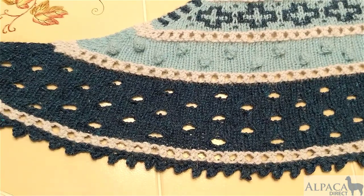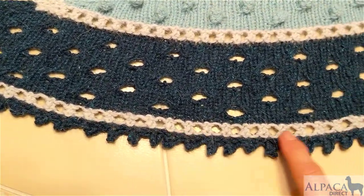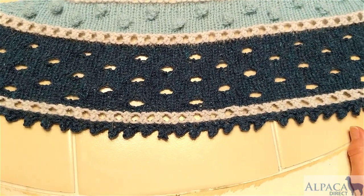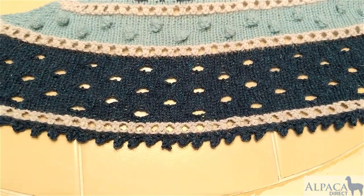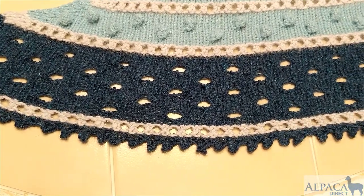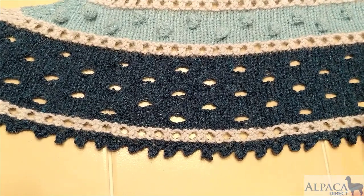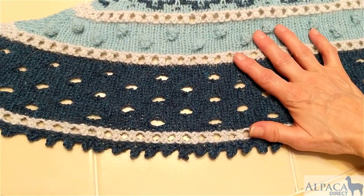Hi, this is Kelly Hobart from Alpaca Direct and I'm here talking about this nice picot edge. This picot bind-off makes a beautiful edge and you can use it on socks as well as shawls. This is the Golden Hour Shawl by Andrea Mowry and I'm going to show you how she has us do the picot edge for this bind-off.